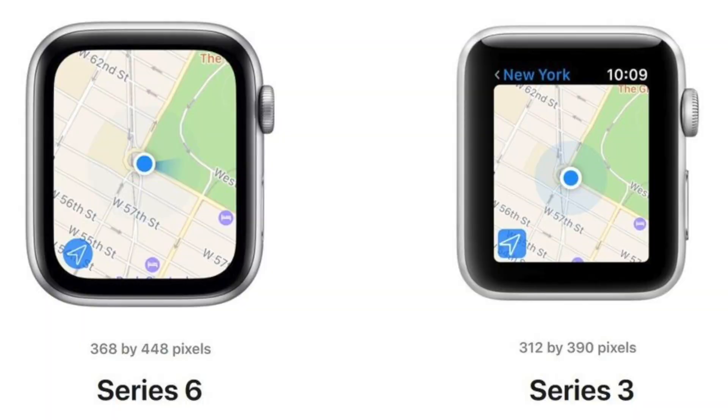The Apple Watch Series 3 was the last Apple Watch that featured a square and boxy display.